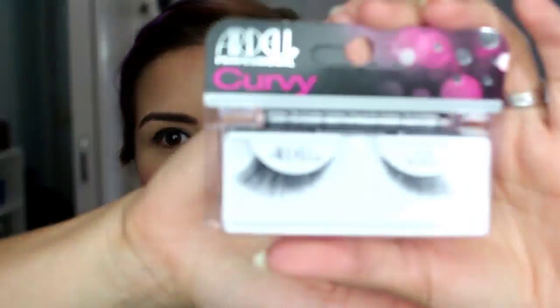I went ahead and did a quick wing liner, just like I did in my last video, because I feel like when you're wearing false lashes, you kind of need it — especially if you aren't doing any other shadow, like we aren't today. So moving on from that, the lashes I'm going to be using are these Ardell Curvies, the 415s.